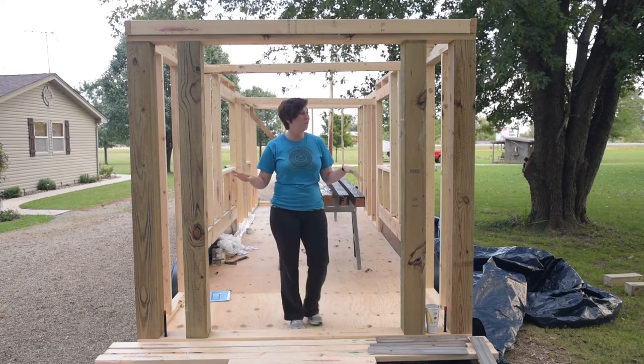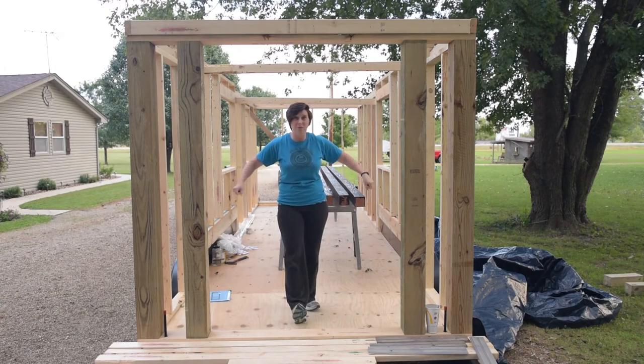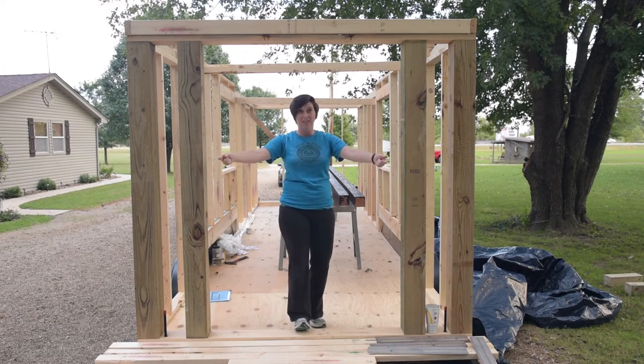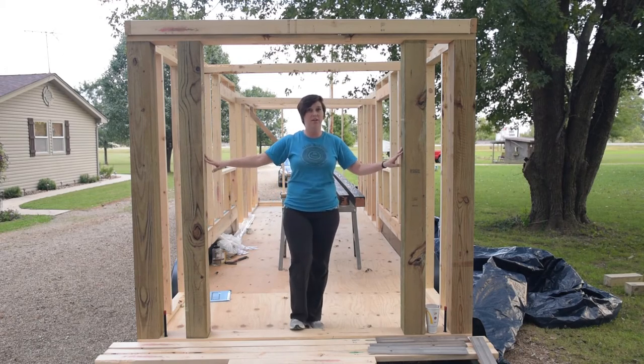We wanted to have French doors in the front, but since our house is tiny we don't want them to swing in — we wanted them to swing out, which apparently is weird. Not a lot of people do that, so it was really a challenge for us to find a door.